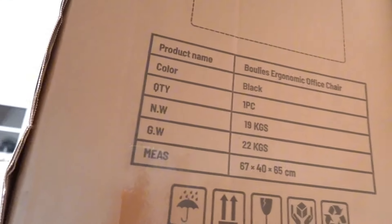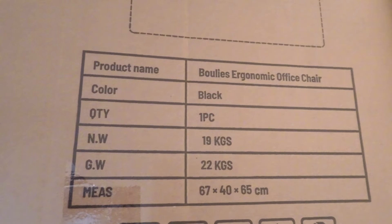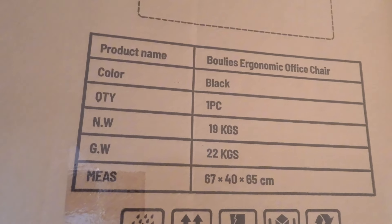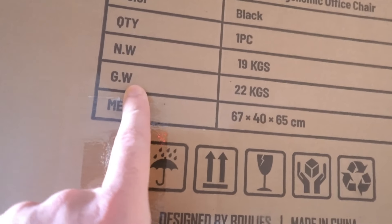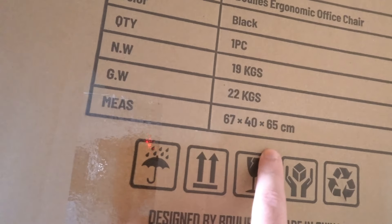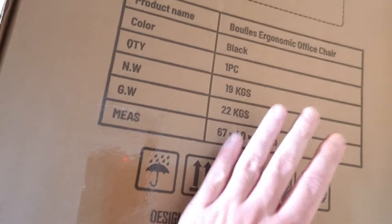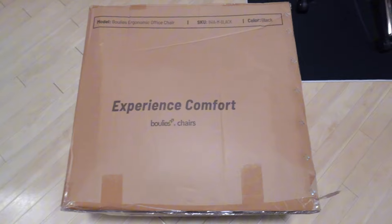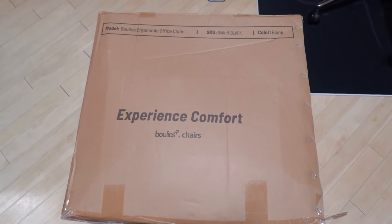We have some additional information on the side here. The color is black, one piece. Net weight is 19 kilos — that's the weight of the chair without a box — and the gross weight with the box is 22 kilos. Measurements are 67 by 40 by 65, and these are the box measurements, not the actual chair measurements.